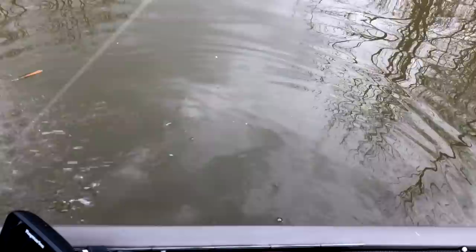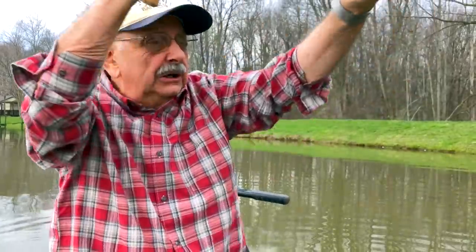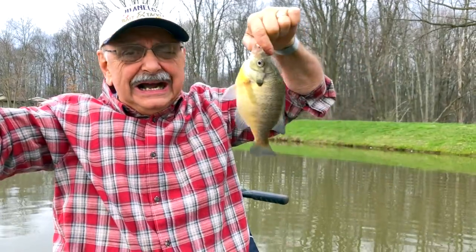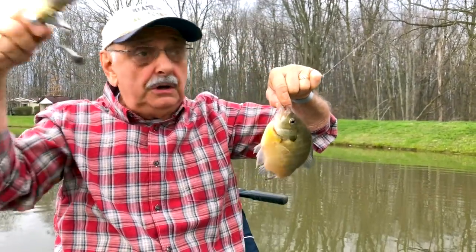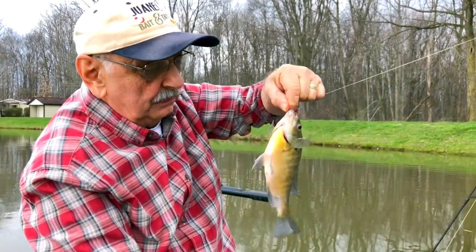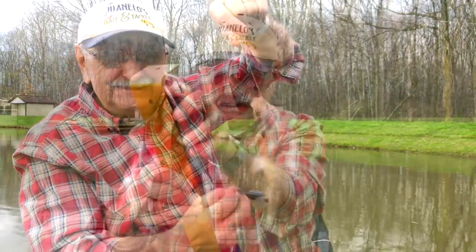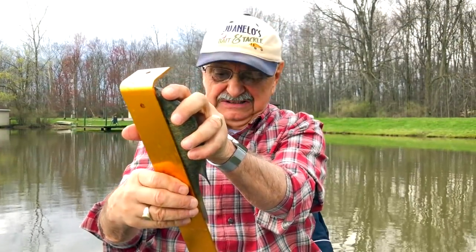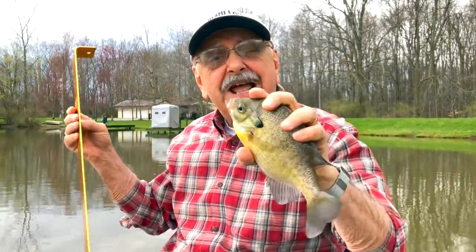Whoa! I thought he was going to pull the rod out of my hands. He hit so hard, so fast. Wow, it's a nice, nice eating bluegill. Eight and three-quarters — same as the last one, but this one is heavy.